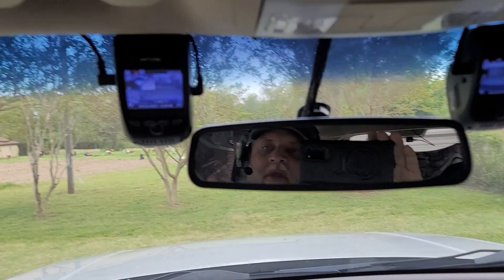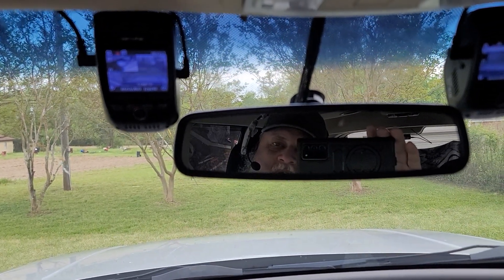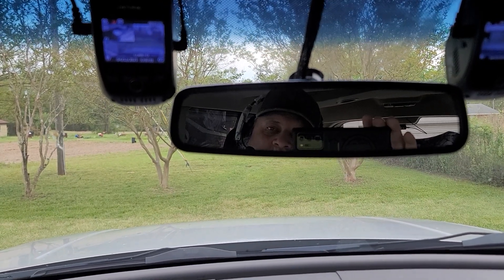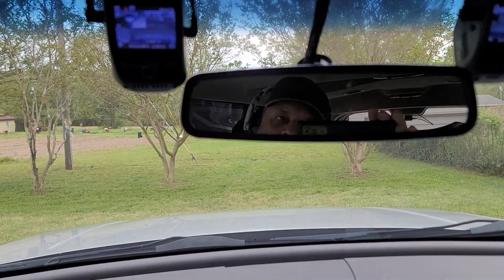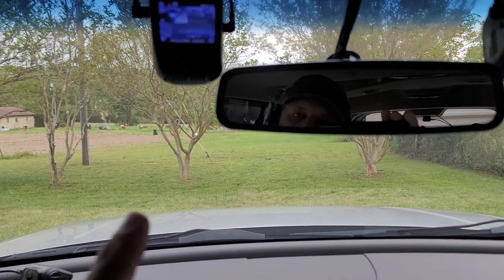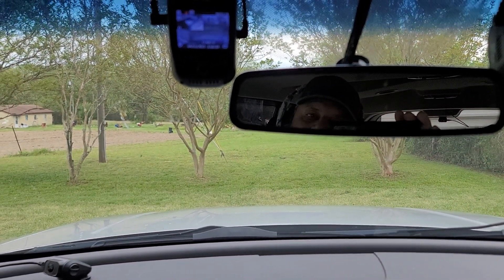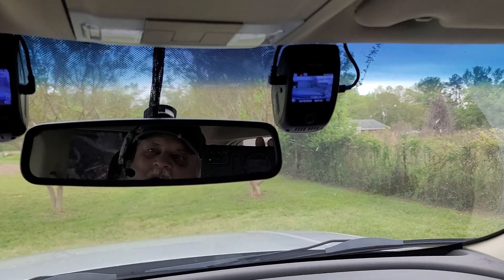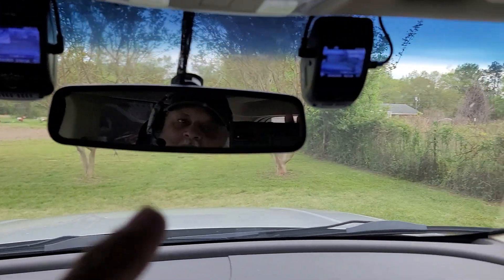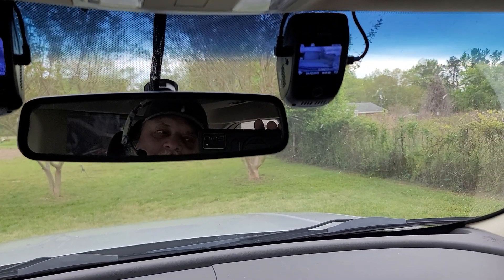Both of these cameras are GPS enabled, so they do record my speed. I have two different cameras that are recording my speed. The cameras do have a different time on them — the left camera is set up with daylight saving time, the right camera is not. So right now this right camera is saying 17:07 and the left camera is saying 16:07.